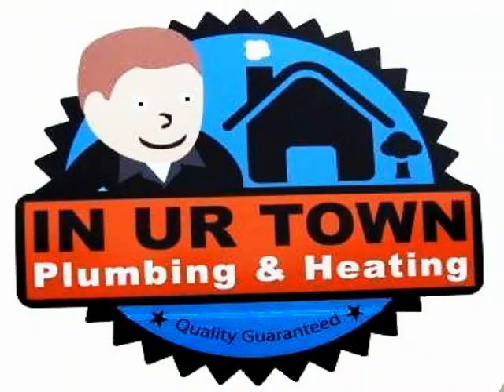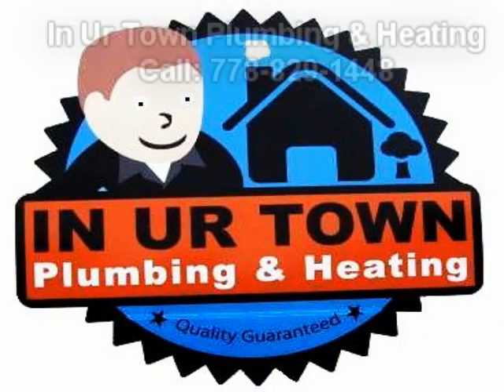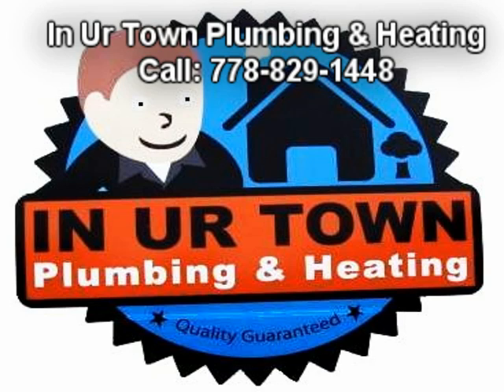And that is it. In Your Town Plumbing and Heating has specialists available 24 hours a day. If this is an emergency or to book an appointment, call 778-829-1448.